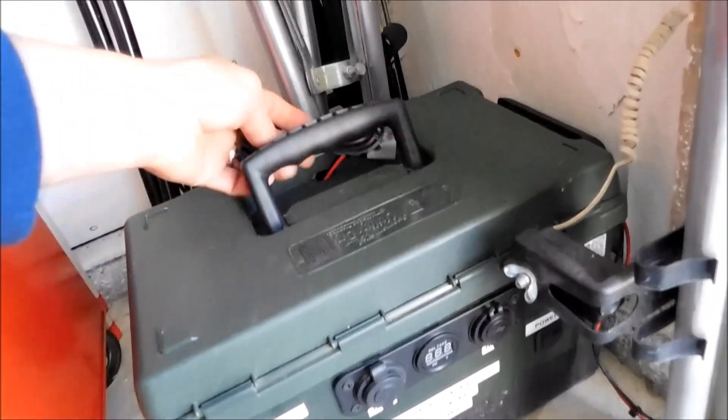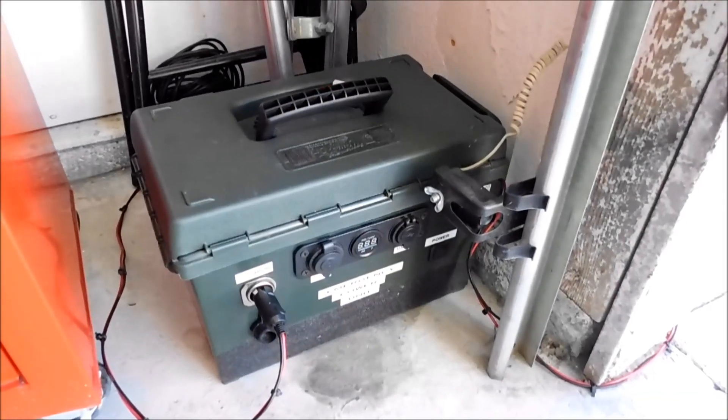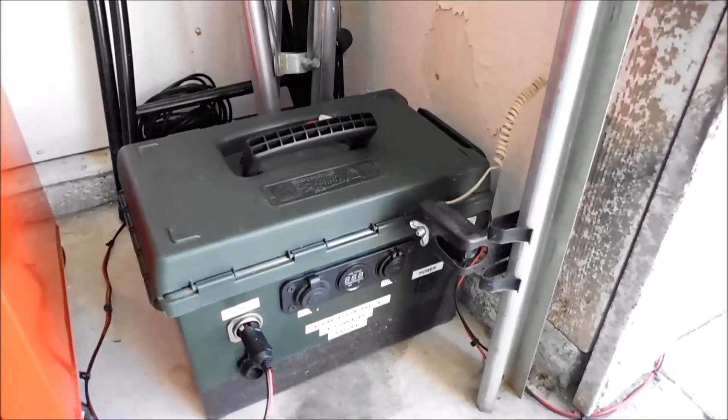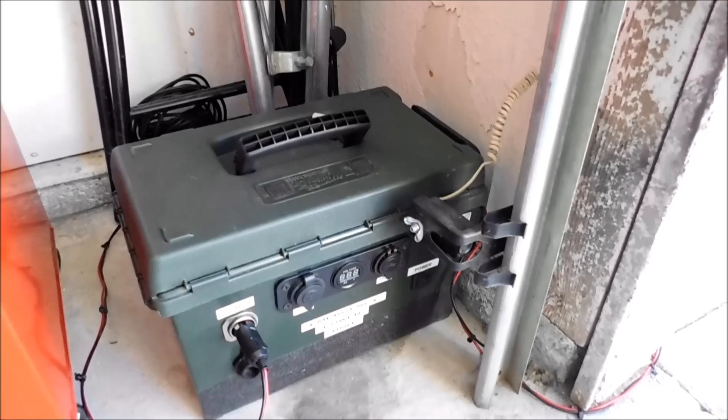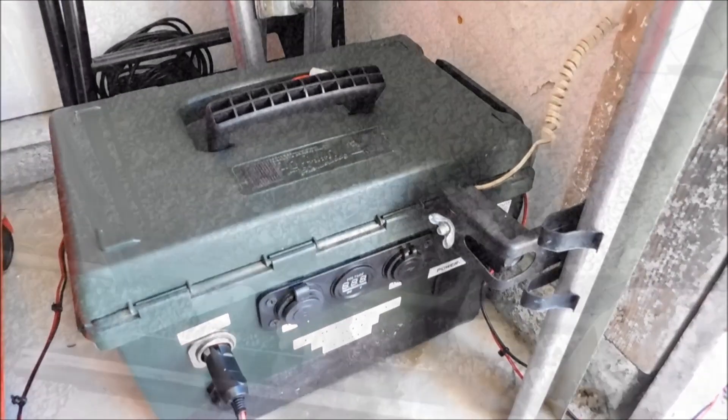That's the little backup Go Kit for my solar ham radio stuff if I have to deploy into the field. And if you look back — last year sometime I did the video on this and gave you a little tour of the whole thing. But anyway, let's go outside and take a look at how I mounted the panels together.